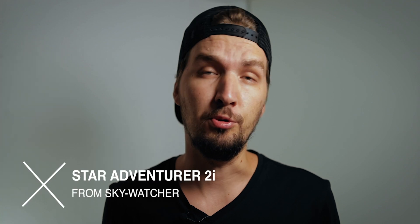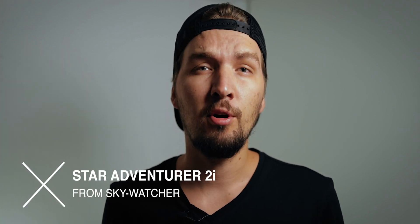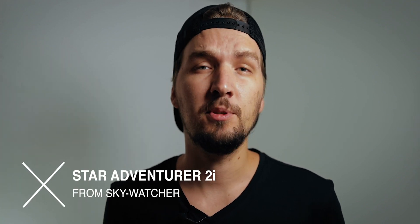Hello! In this video I'm gonna talk about a new product from Skywatcher which is the Star Adventure version 2i. I'm gonna go over all the features and all the key differences between the new version and the original Star Adventure that I have right here, and also I will get into why I will not be upgrading to the 2i. Okay so without any further ado let's get started!